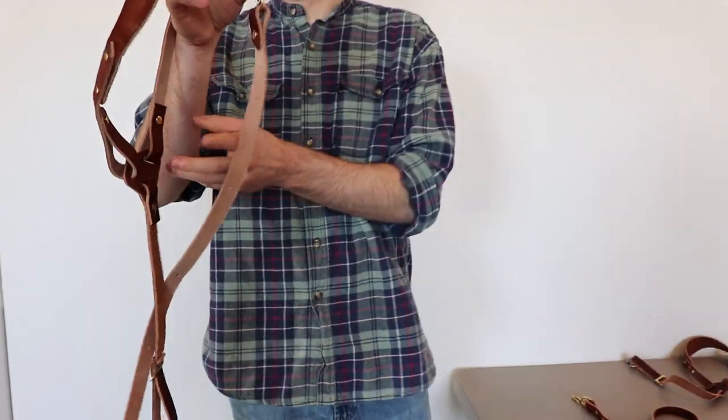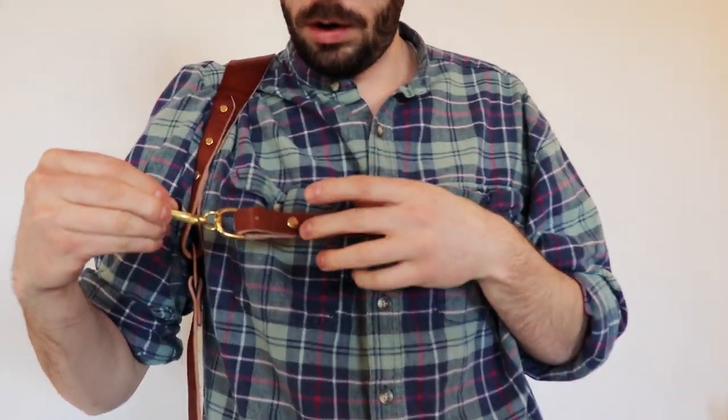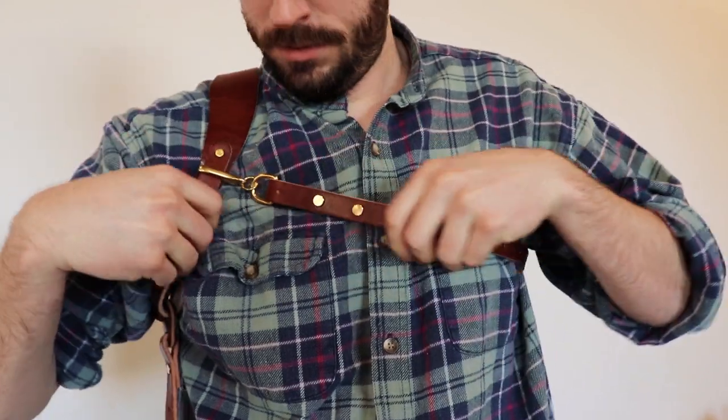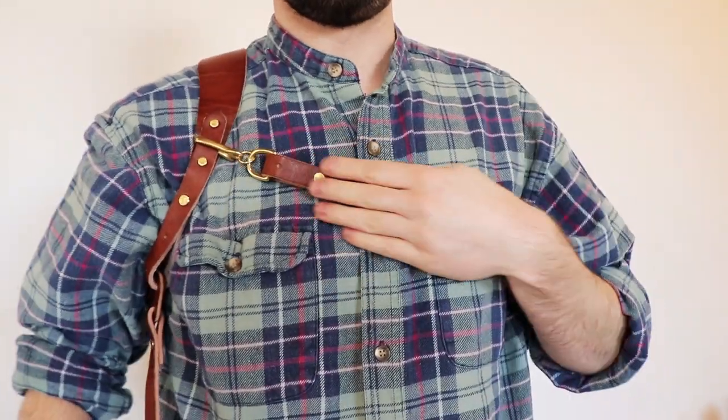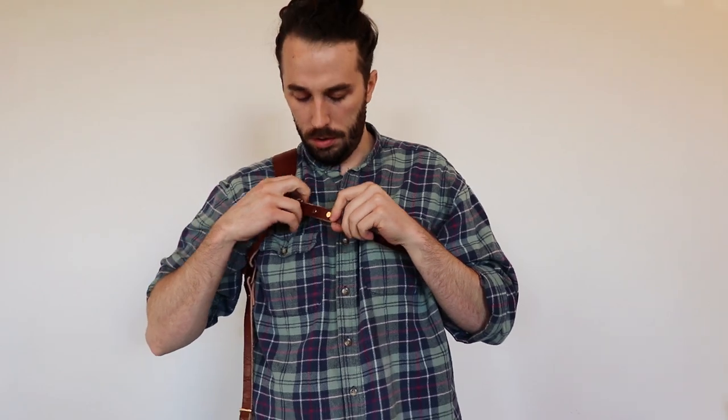Then just put it on. Next, you would adjust these to whatever chest width you'd want — this one's probably a little bit too big for me, actually it's not bad. But if it was too big, all you would do is move these two rivets down further to tighten it up, or if it's too tight, you just loosen it up.